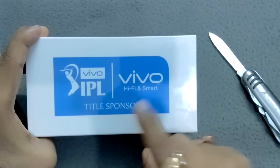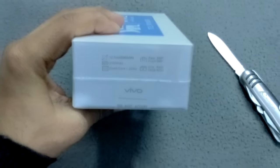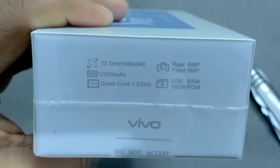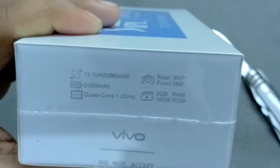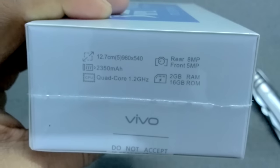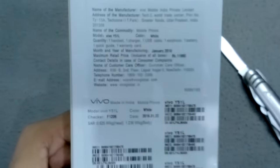IPL title sponsor Vivo — hi-fi smart. Here you can see the specs of Vivo mentioned on the box: 5-inch screen, back camera 8 megapixel, front camera 5 megapixel, battery 2350 mAh, quad-core 1.2 GHz, RAM 2 GB, and internal storage 16 GB. So that's all on the outside of the box.